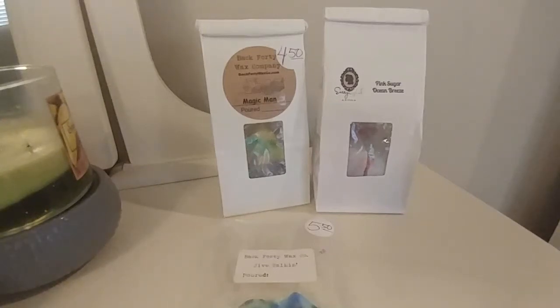Hi guys, so today's video is going to be my March empties. I'm still trying to work out the kinks of this camera on my phone — to me, looking through it, it looks really gritty. So let me know how it looks. I really can't tell. But anyhow, I wanted to share with you guys the things that I was able to get through for the month of March.